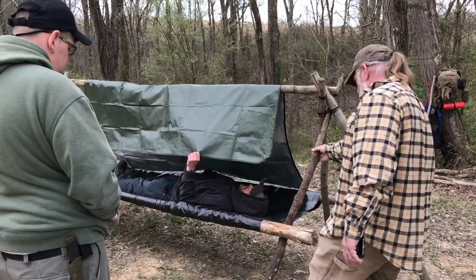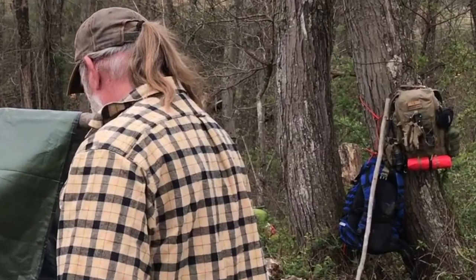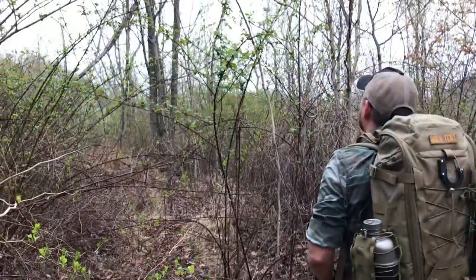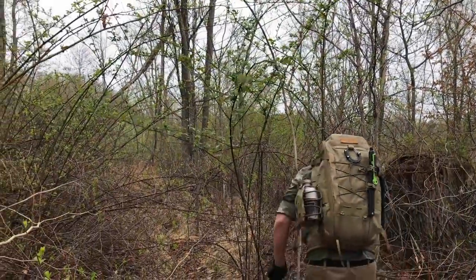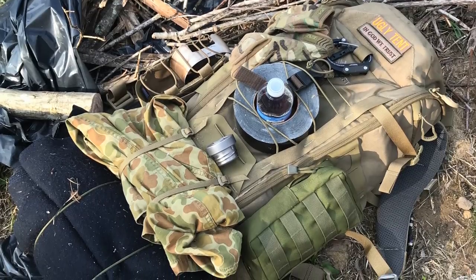I took it to the Dave Canterbury Basic Survival School. I've had it out hiking numerous times, I've had it out bushwhacking. It has performed flawlessly. I'm really happy with this. But let's take it down, take a look at it, and give you a good review on it.